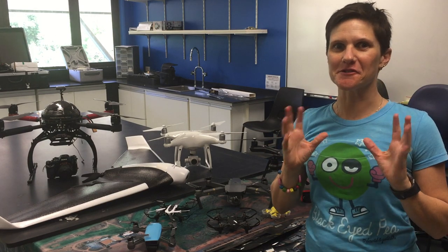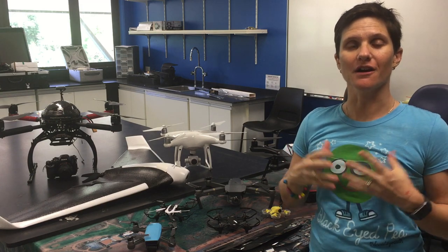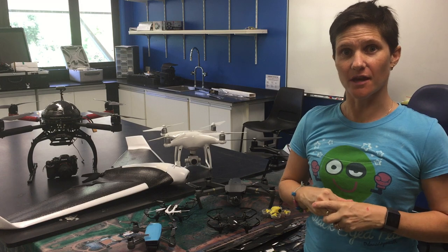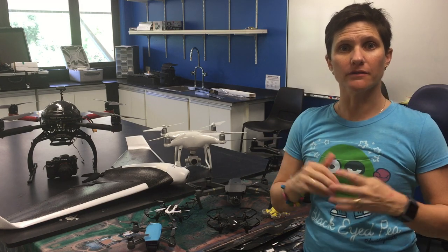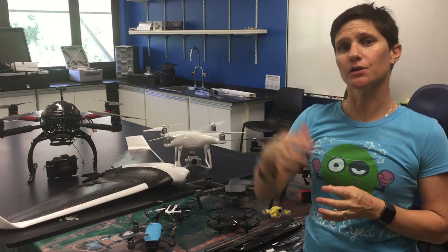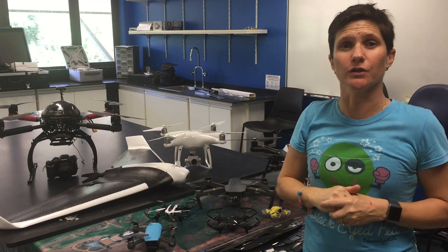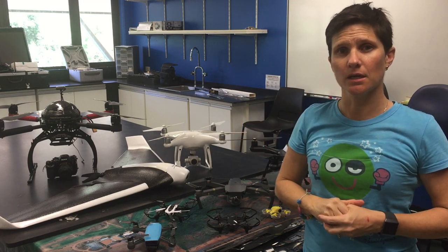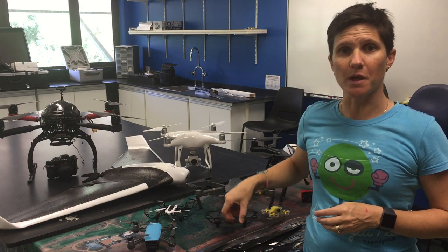Hi everyone. I wanted to talk today about propellers because I think they are one of the biggest hazards we see on drones today. One hazard is if a motor fails mid-air, a drone falls out of the sky and potentially lands on top of people if you're not flying in a safe space. The other considerable hazard is these propellers.